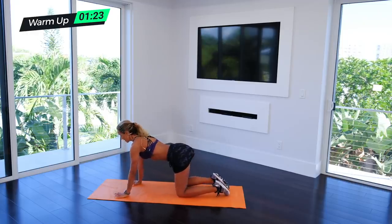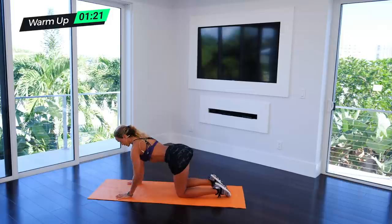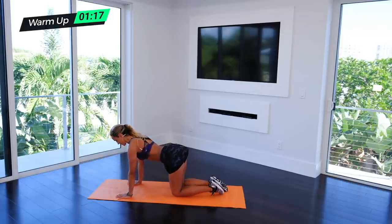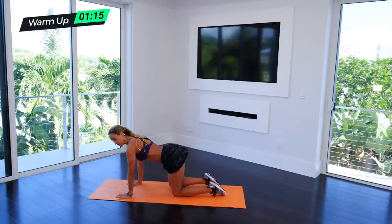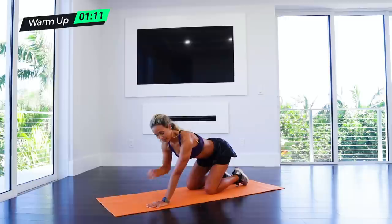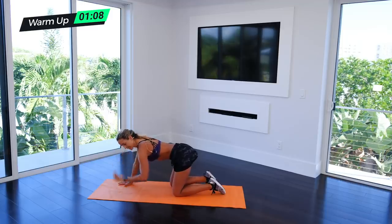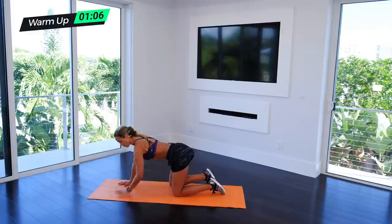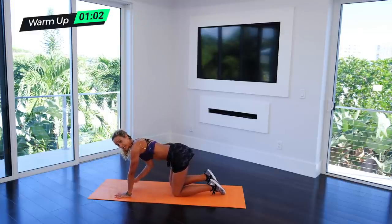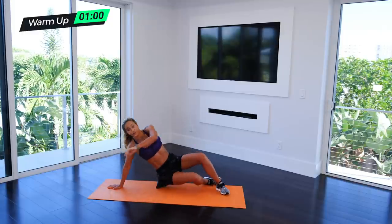From here we're going to fire hydrants. Same thing: chest up, pull the core in, lifting and squeeze, lift and squeeze. Same thing on the other side. You want to make sure that you're not pushing back because you're going to hurt your shoulders. Keep your fingers nice and wide so that you have all the surface area to protect your wrist.